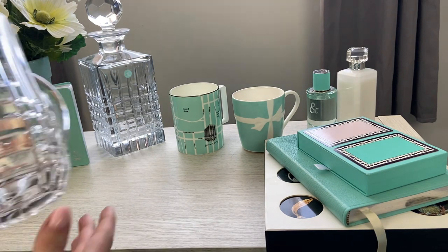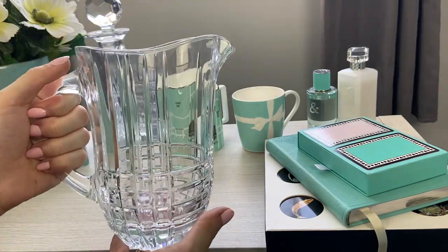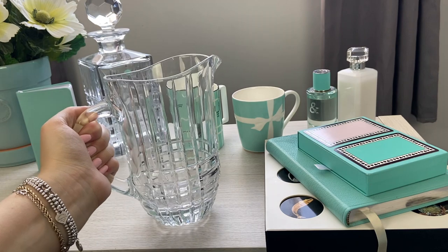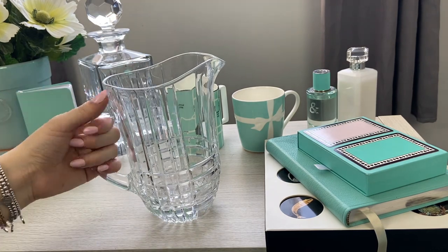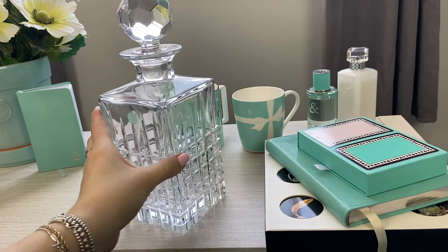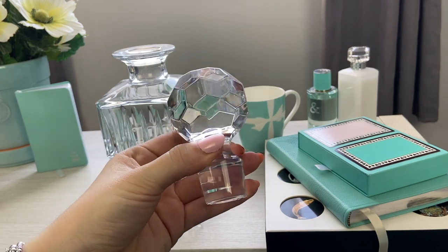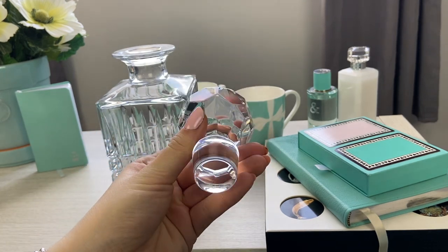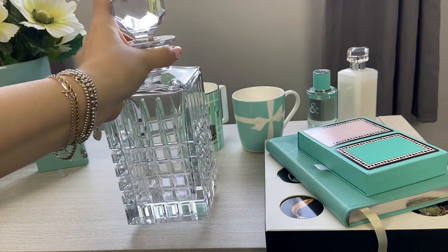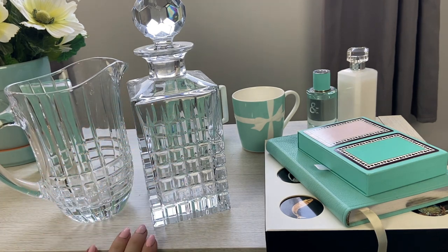The next plaid item is this plaid pitcher, which is really nice and heavy and beautiful. I leave it out as decor and it's great to use for water or a fun punch at a party. And then the third piece is this plaid decanter, which I think is just absolutely stunning — the topper looks like the most fabulous golf ball. These crystal pieces are incredibly heavy, but I love to set the pitcher and decanter out together in my dining room.